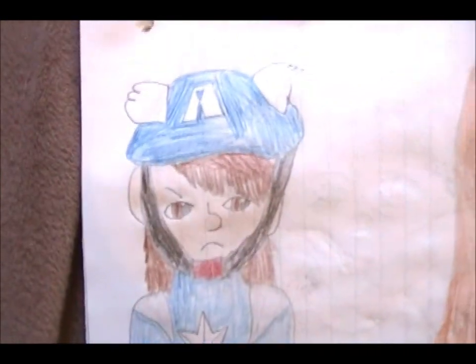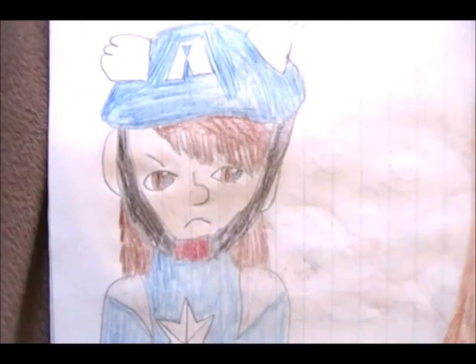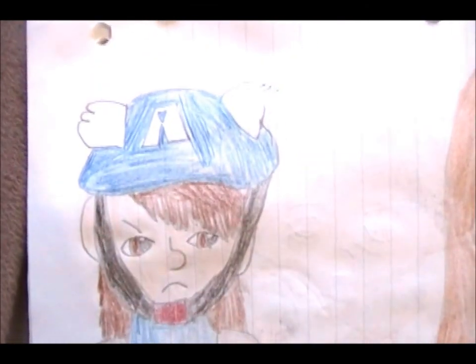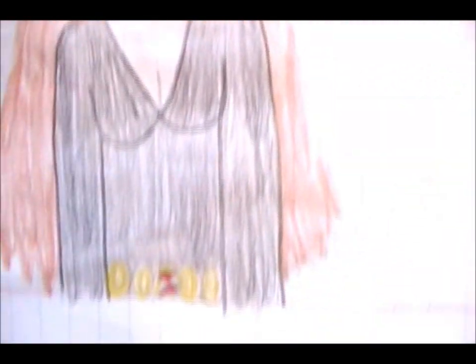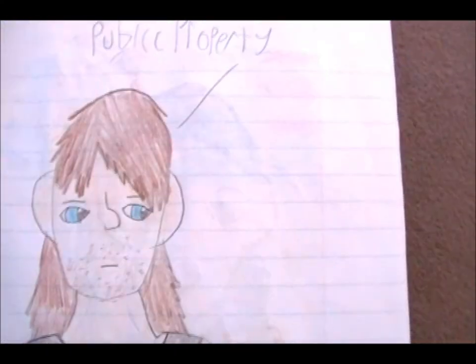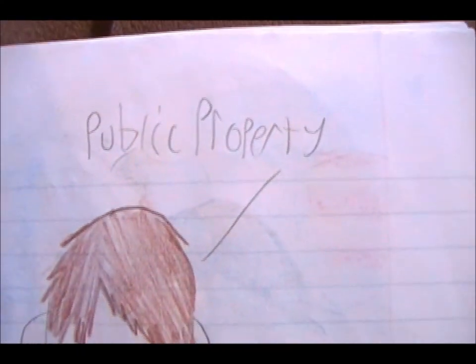And now we have what was supposed to be Captain America, but it almost looks like Bucky. And Black Widow again, this time with long orange hair and green blush, wearing that uniform this time. Bucky in a box, saying 'public property.'